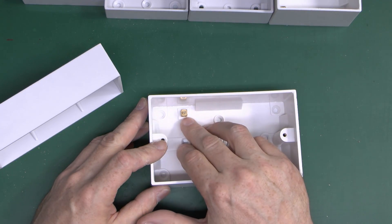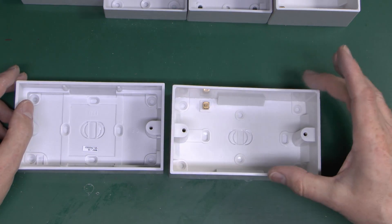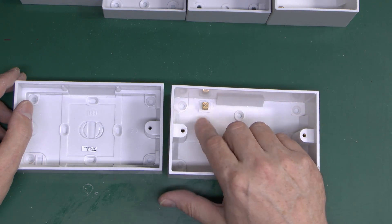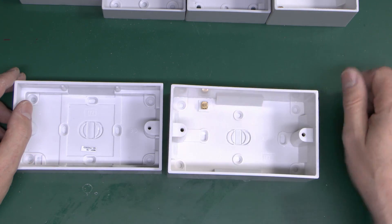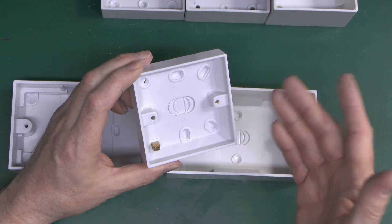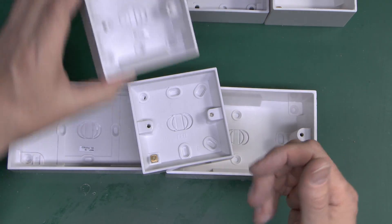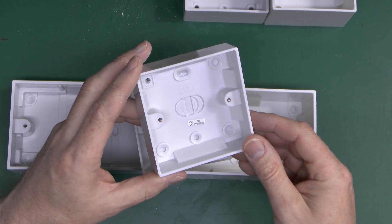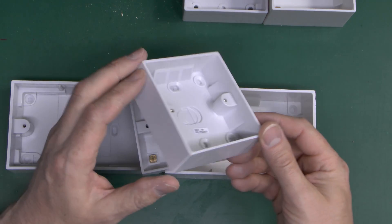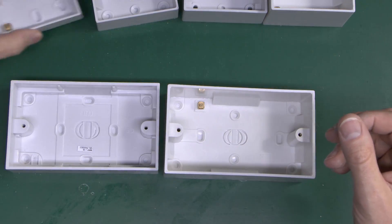Now of course you can get doubles with these as well — here's a fairly typical example of a double, and you can get the extra thick ones too. Some of these have a little earth terminal in the back; some do not. It doesn't actually matter particularly in this case because the box is plastic, so you're not connecting it to the box itself. It's purely a convenience feature so that if you've got wires or multiples of them you could use that to join them in there. On things like the light switch box, if you're going to put a plastic light switch on the front it won't have an earth terminal itself, so you can just use that one in the box. If there isn't one, just put the wire into a separate connector.